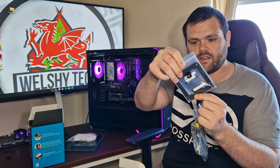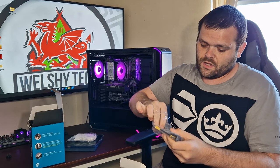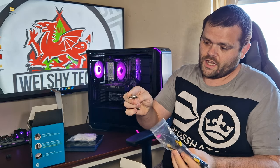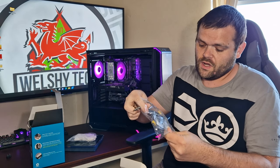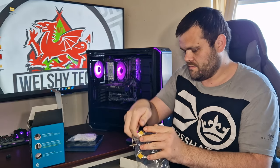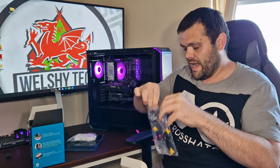The accessory pack comes with a backplate for LGA 1700, brackets for LGA sockets, two more brackets so you can add another fan on the other side, and the mounting bar for Intel.